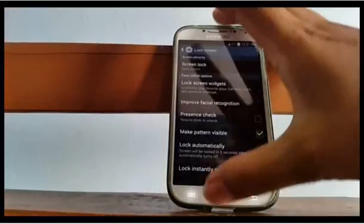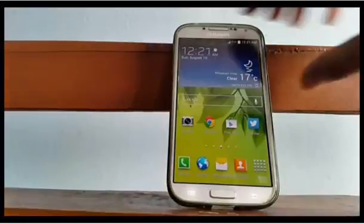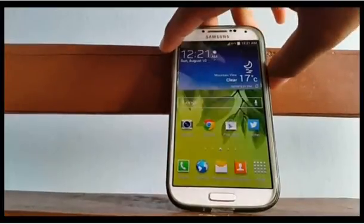Face unlock has been set up. To unlock the phone from standby mode, just hold it in front of your face and it will unlock.